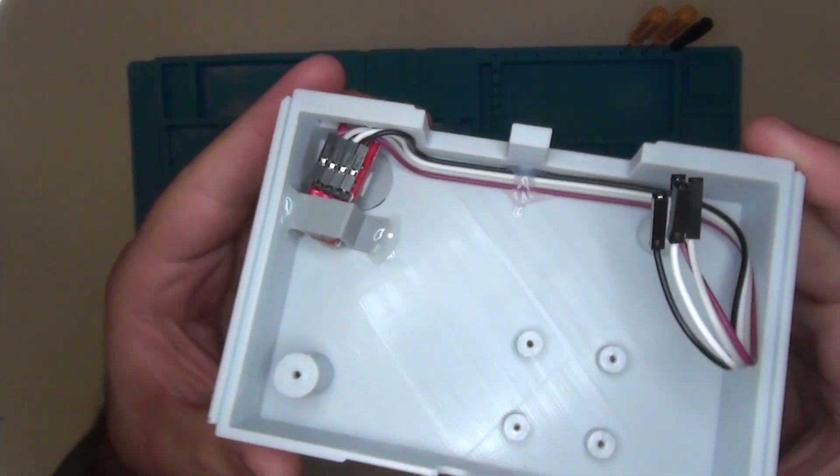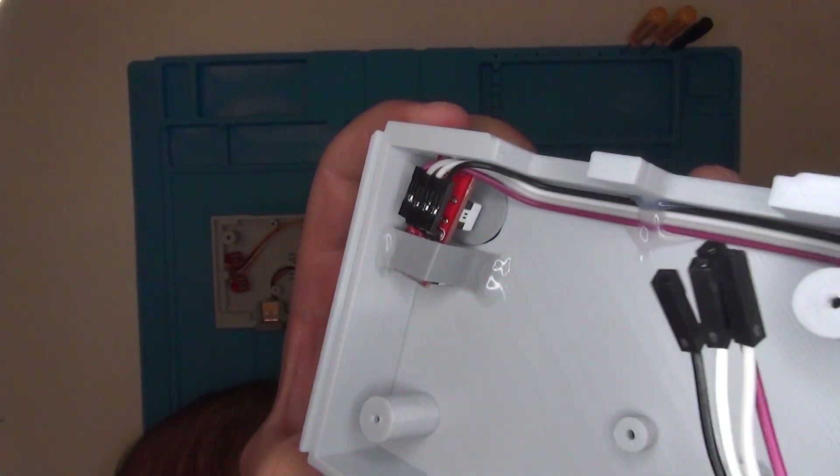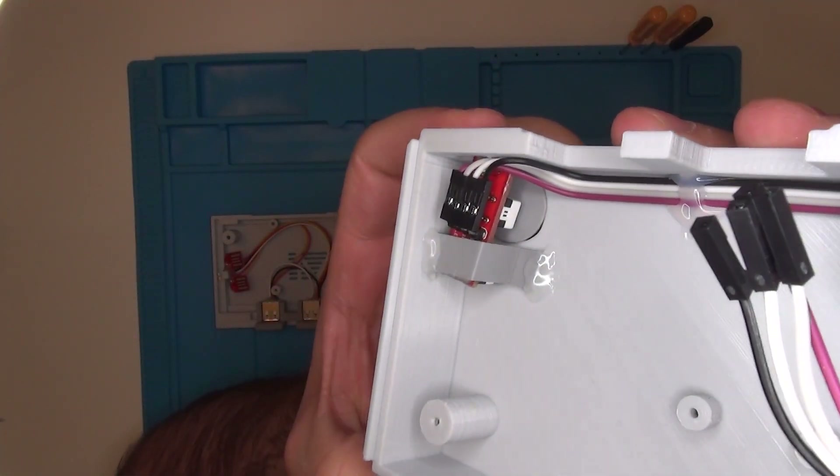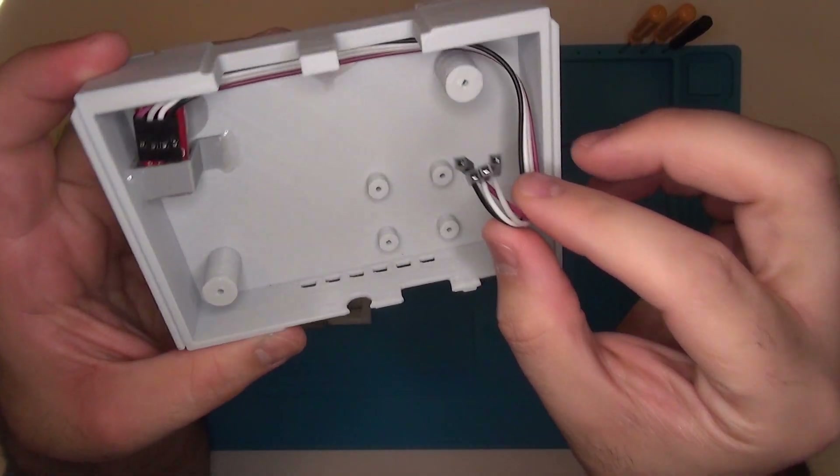Aside from connecting the USB extension, there are four GPIO pins that you need to connect. This isn't difficult and they provide instructions on the shipping box. The pins will control your LEDs, your power, and your reset button.